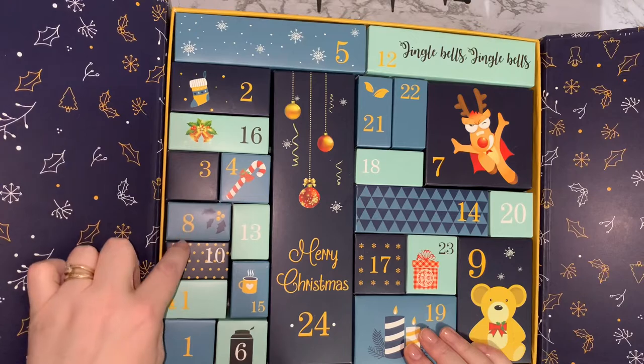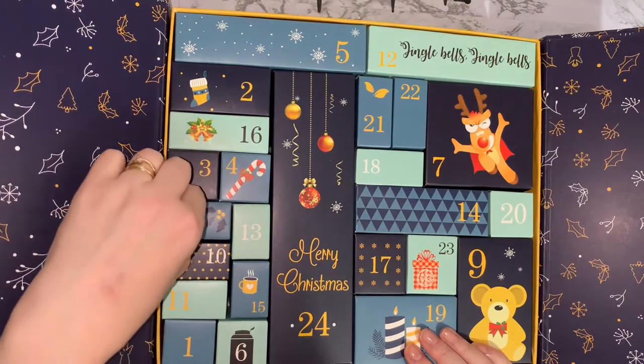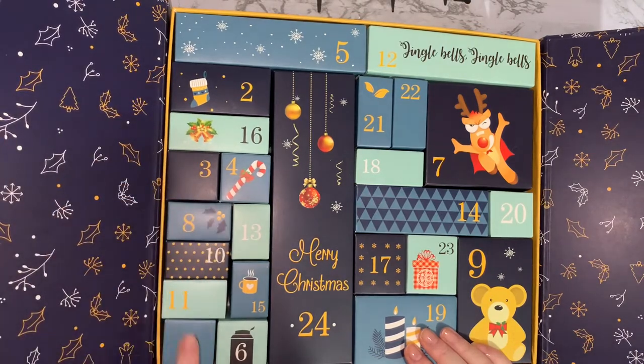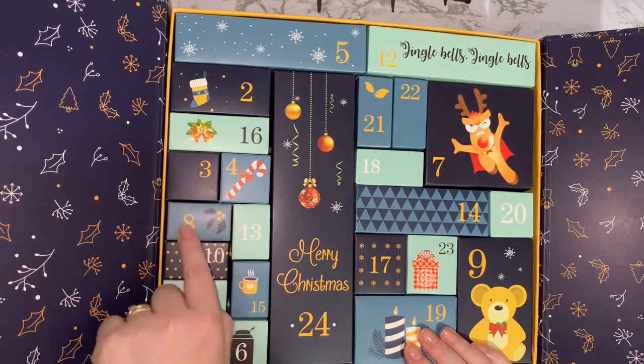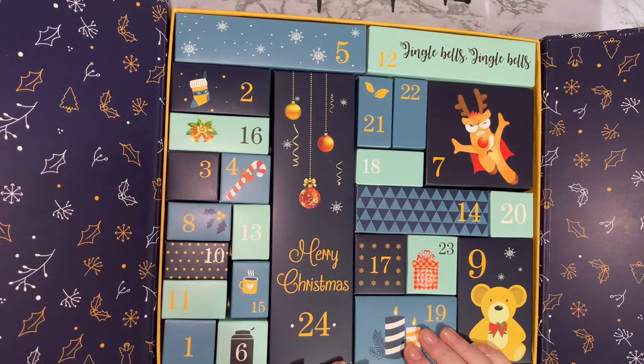Number eight is a long thin one — it's a slightly different shape, not one of the square ones. It's like a long thin one; we'll see what that one looks like. Okay, so that's day number seven done.